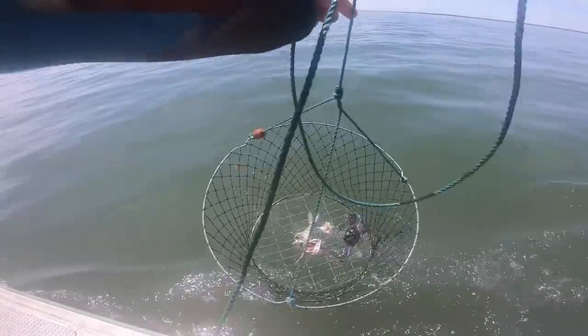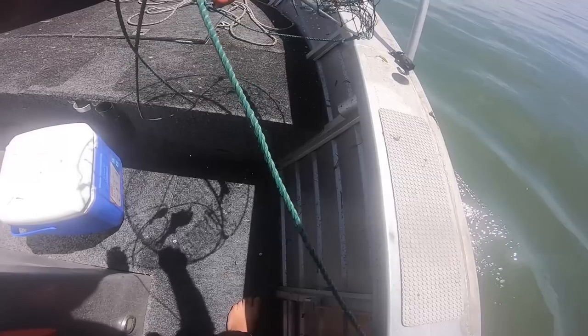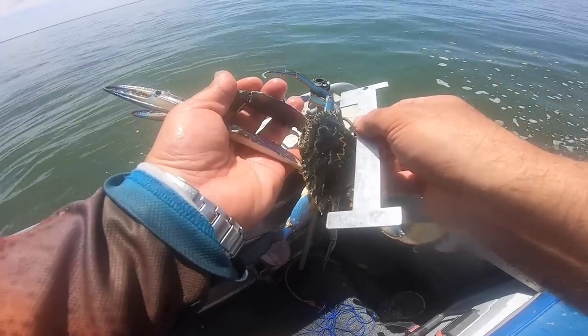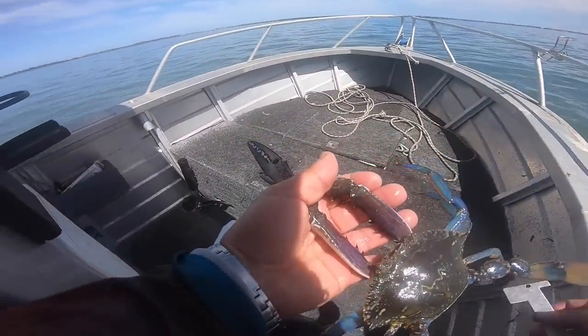Come on. Bit of weight on it. Unbelievable — the metal gauge this is in. Unbelievable. I had to double check. Let's get out of here.